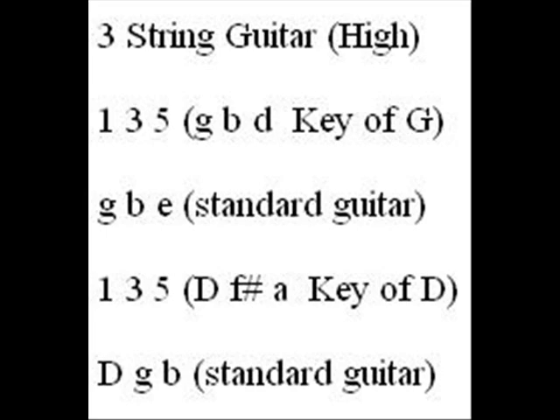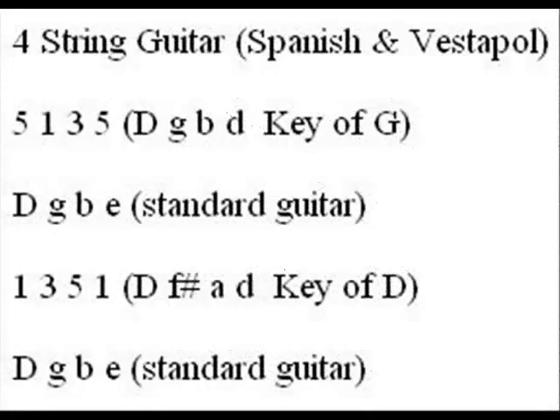Now chart three offers two possibilities for how to set up a four-string cigar box guitar using Spanish and Vastapol tuning. One thing to note is the very uniqueness of these two tunings. In Spanish tuning, it has the five on the bottom and the top at the same time, where Vastapol has the one on the bottom and the top at the same time. This offers a lot of interesting ideas for how you arrange a song.